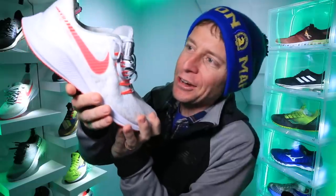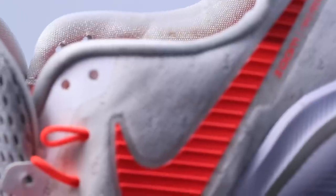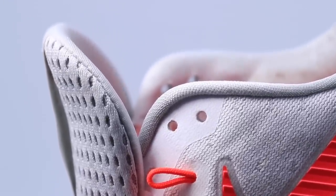Here we go with the updated version — here is the new tongue on the Nike Vomero 14. And guess what? They did it. Nike, you did it. It is amazing. It was so comfortable.